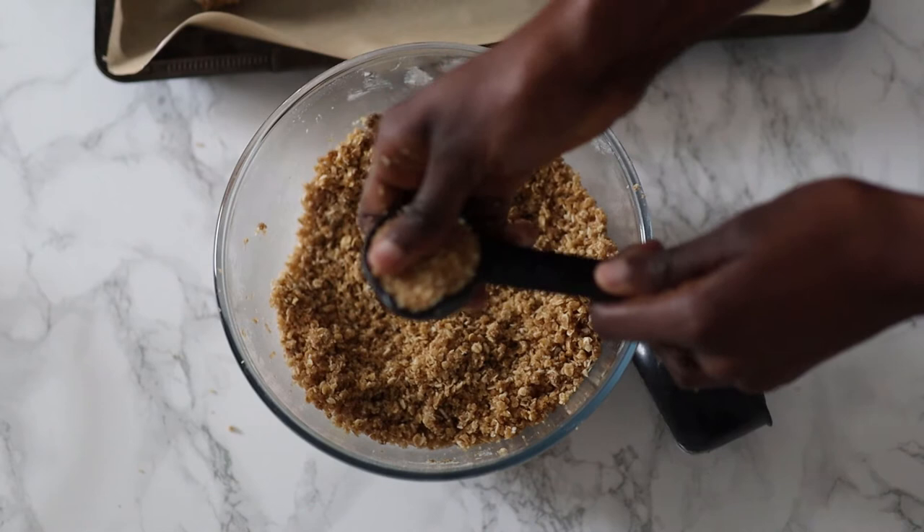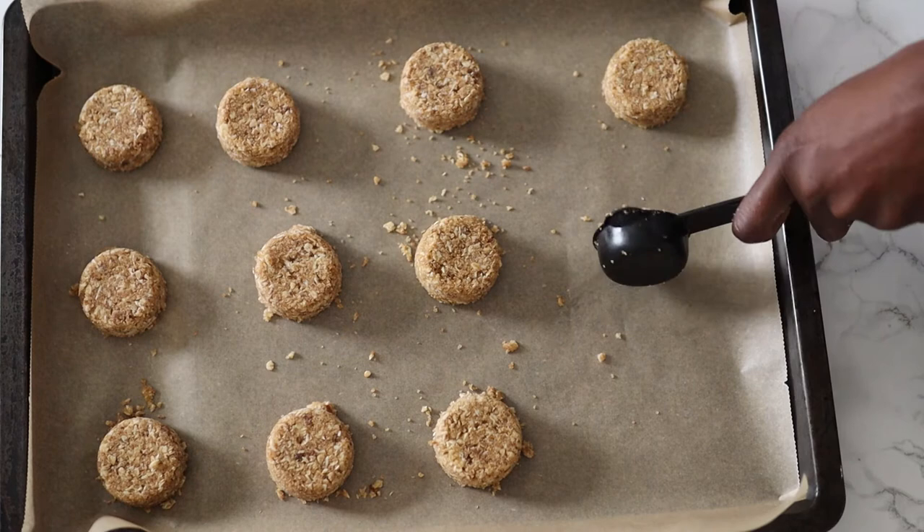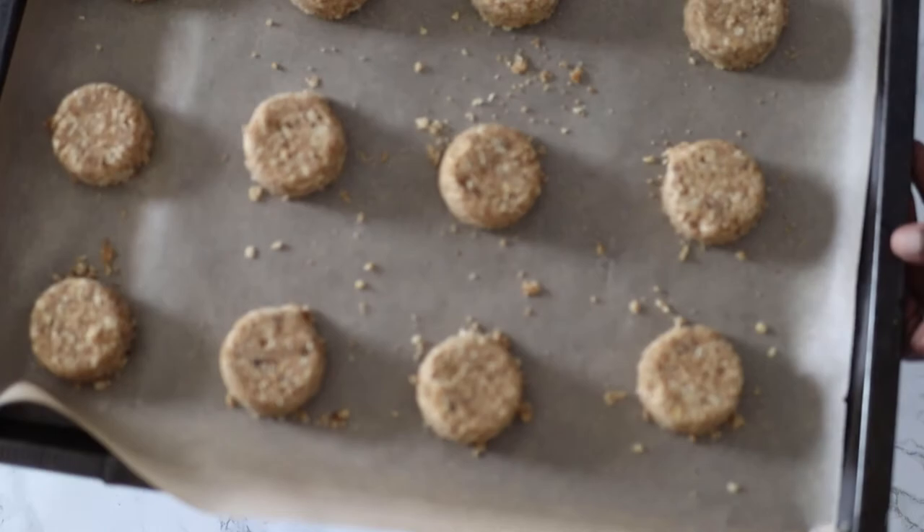Then I came up with the genius idea of using an eighth of a cup as a mold — and it worked! Sometimes I wonder why I do not give my brain cells enough credit.